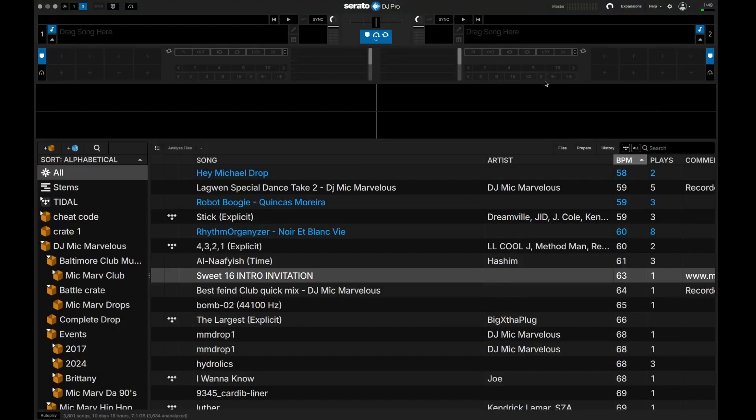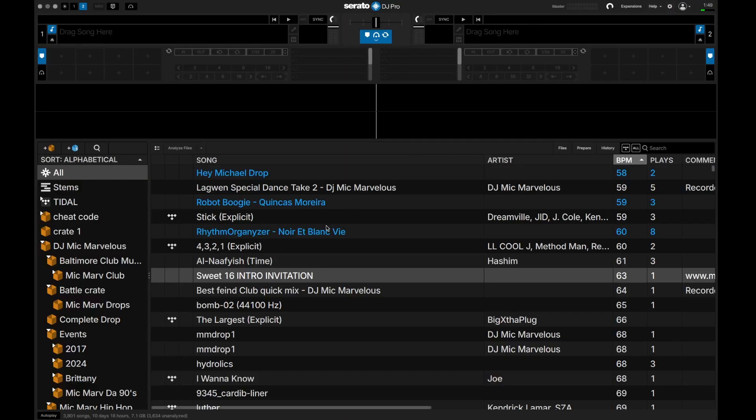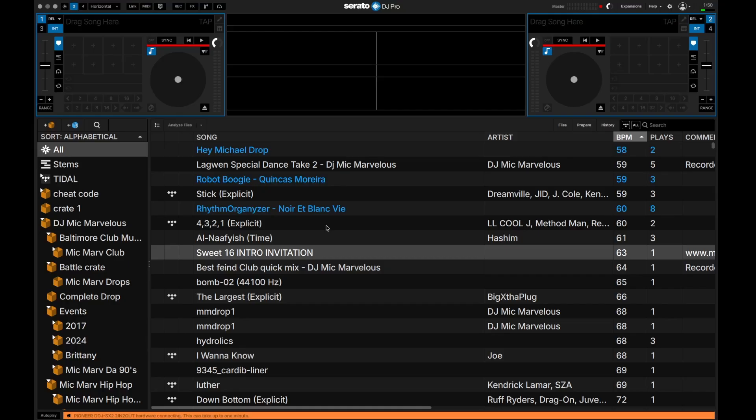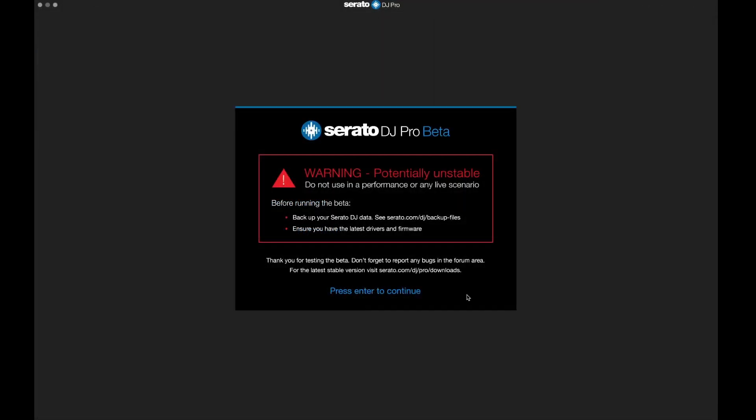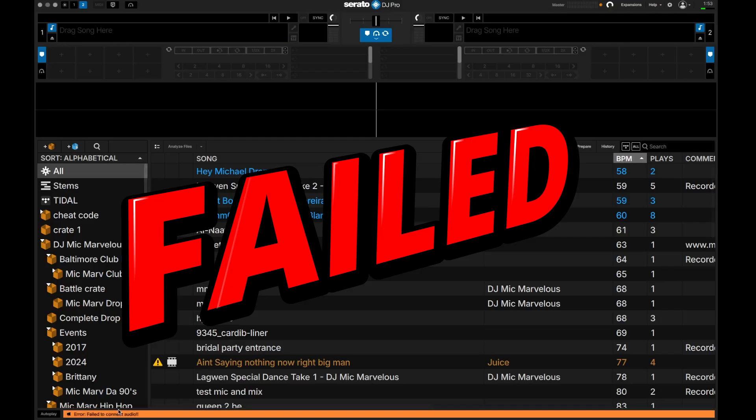So let's try something else. Let's go to settings, audio, and we're going to make audio available to other applications. Then I'm going to unplug and plug back up. It reads it — kind of the same thing, goes away. Still got those red lines around the jog wheels, set to internal, and it failed again. So again, error — failed to connect audio.